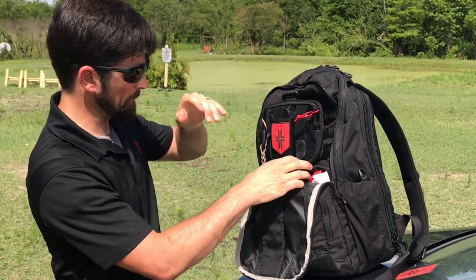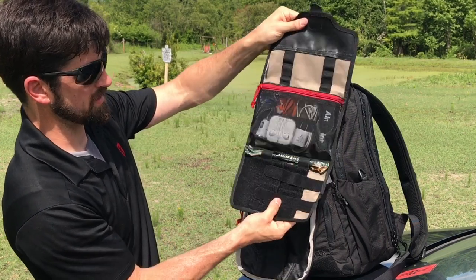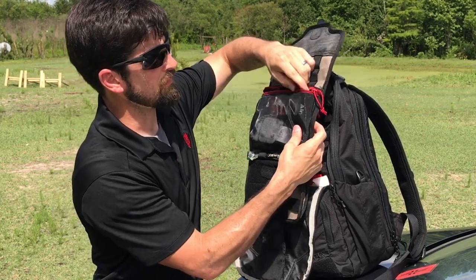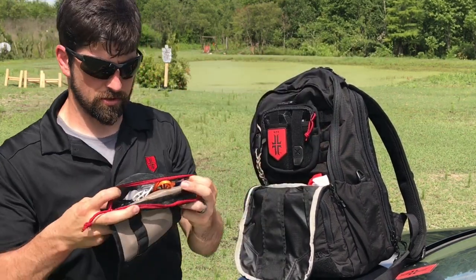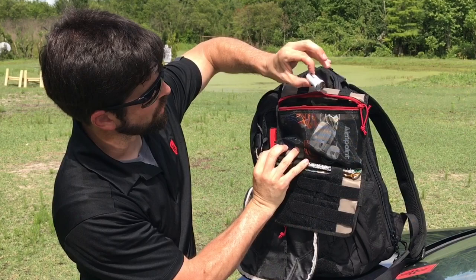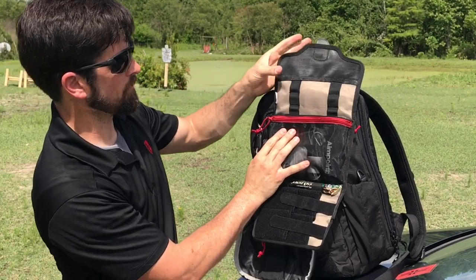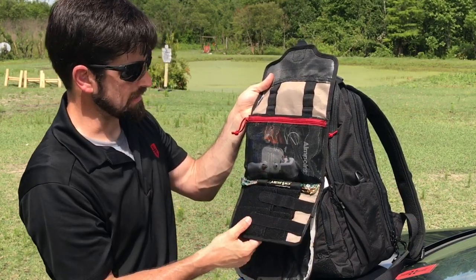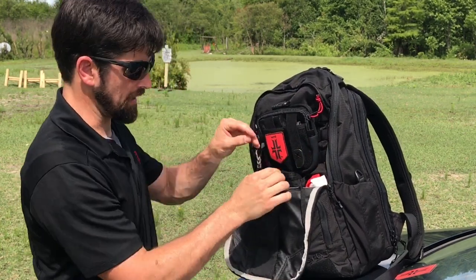This is the large accessory pouch by Vertex — pretty cool. It opens up and I've got a chem light. This is my electronics section: I've got a power hub, cords to charge all my devices, headphones, a car charger adapter, and a wall adapter. There are little loops where you can put knives, flashlights, pens, chem lights — anything you want.